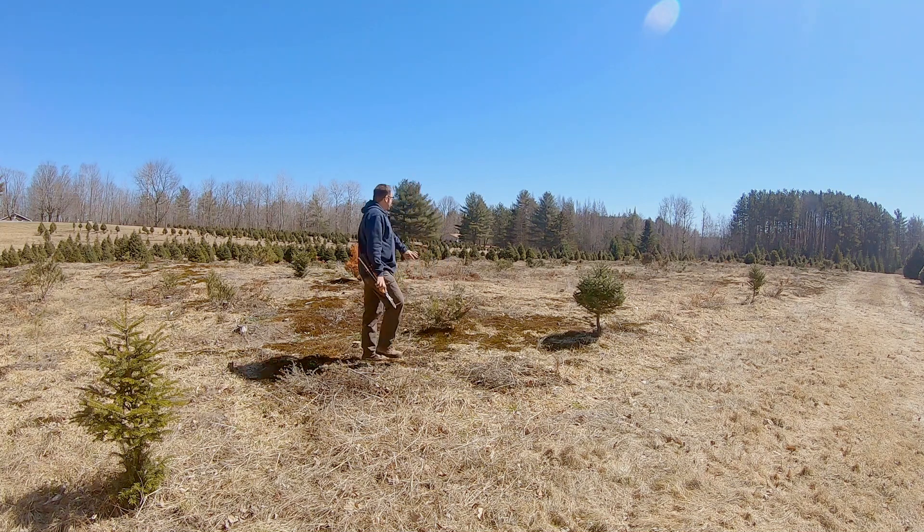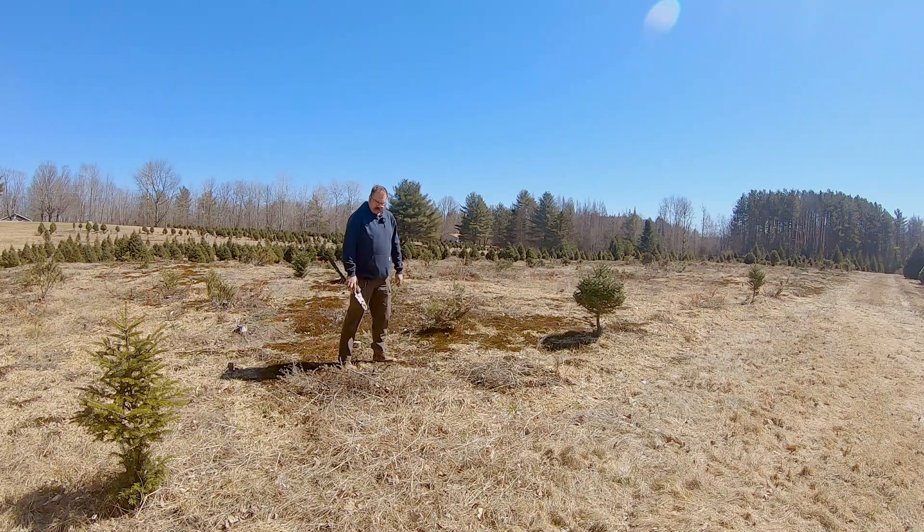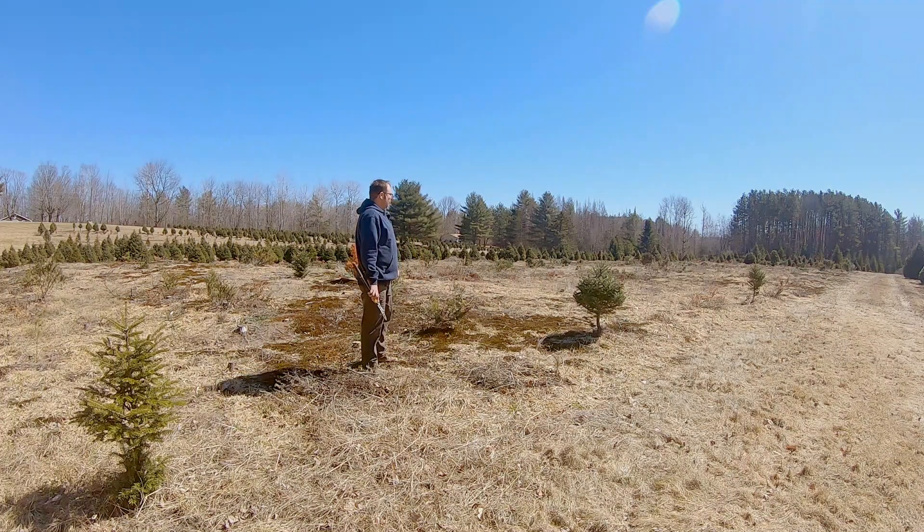So what does that consist of? Well, as you can see we have a lot of junk in the field that was left over from harvest season, so I want to get that stuff picked up and piled up. Then we're going to measure out our rows and flag them so that when it's time to plant we can just string our line and go.